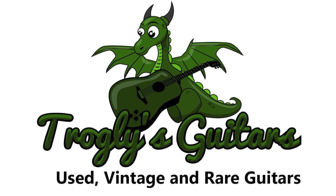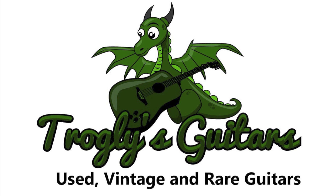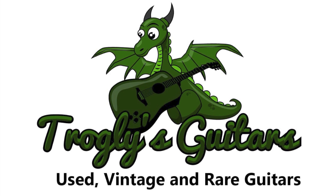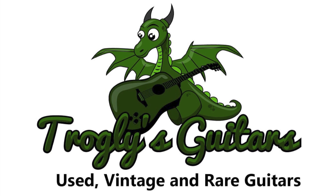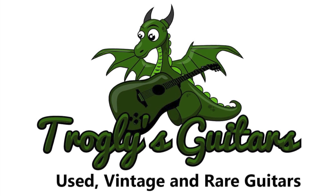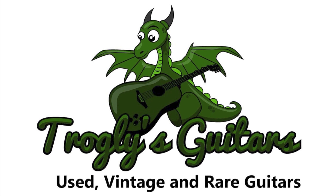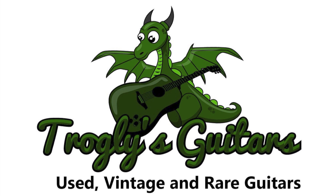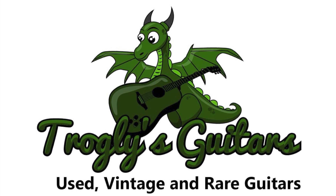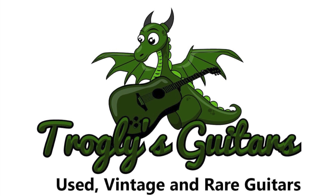Hey Charlie Knights, how's it going? This is going to be a new segment that I start doing because I find a lot of interesting guitars on my search for new inventory, and unfortunately I can't buy every single butchered guitar that I see. Judging by how many views the crazy butchered Les Pauls, modified and players grade stuff get, I figured you guys might enjoy seeing these as well.